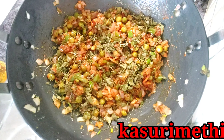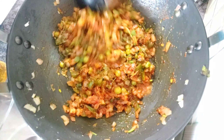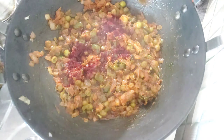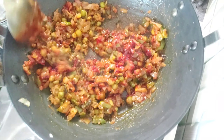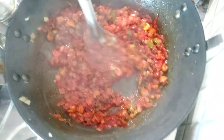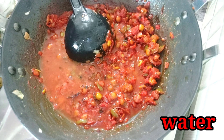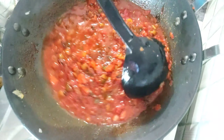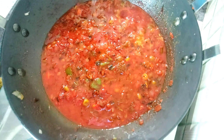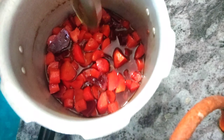Next we add 2 ingredients of the masala. We will fry a little water and fry a little bit more food color. We will fry a little bit of water. We will fry a little bit of vegetables.